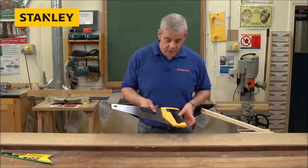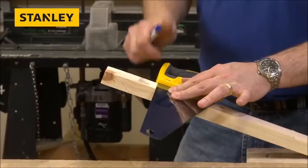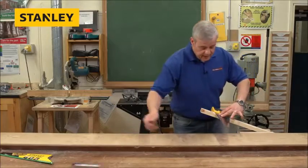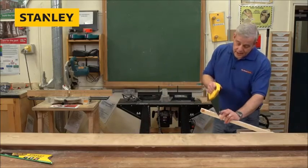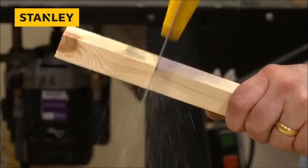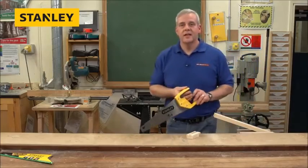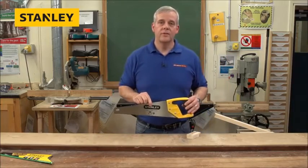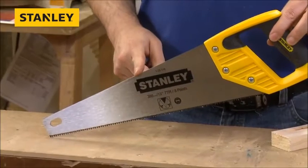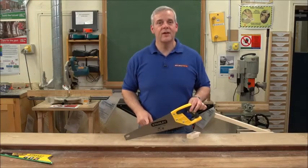I'll just quickly show you — we'll do the marking. I'm going to mark at 90 degrees, put that up against there, just put a pen mark, and then off we go. As you can see, that took no time at all — it was cutting on the front and the back stroke. This is the Stanley Fast Cut Toolbox Saw, a really cracking piece of kit from Stanley.